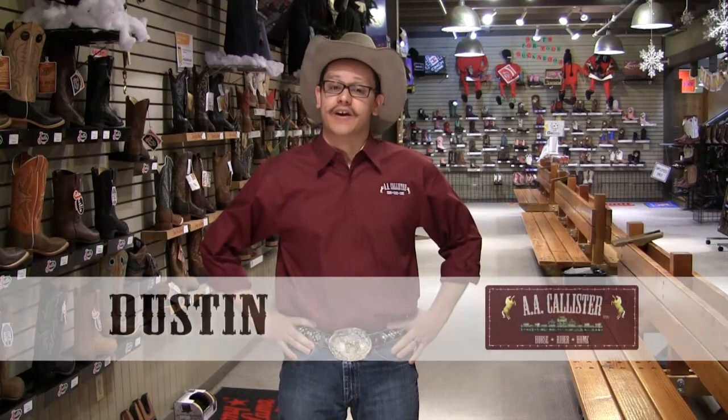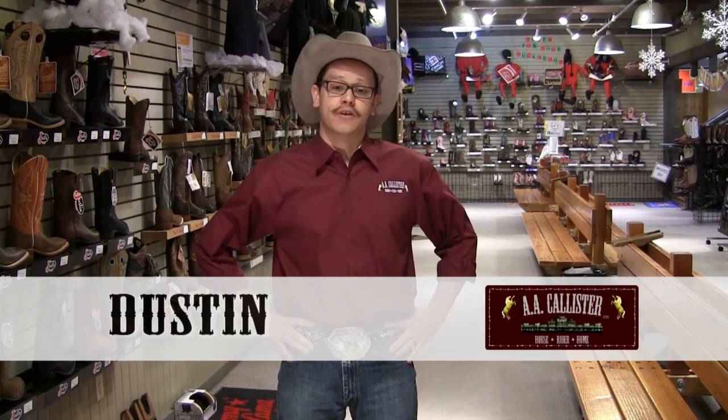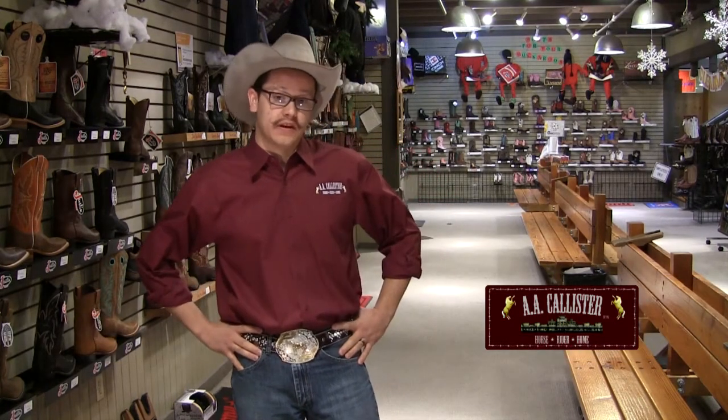Hi, I'm Dustin Williams and we're here at AA Callisters. Today we're going to talk a little bit about how to take care of your boots. Boots are made of leather, so you want to maintain that leather so you can have a nice long life with those boots.